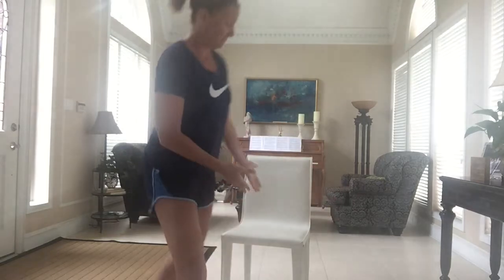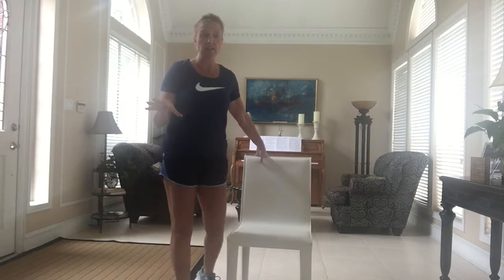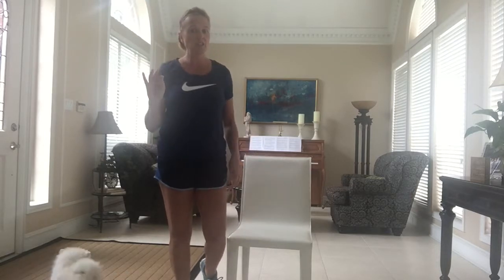Hello, Andy here. It is a little rainy today so I decided to bring you the chair workout. This is a workout that you only need a chair — any old chair will do, your kitchen table chair. If you use a folding chair, just be very careful that it's sturdy so that it won't tip over on you.